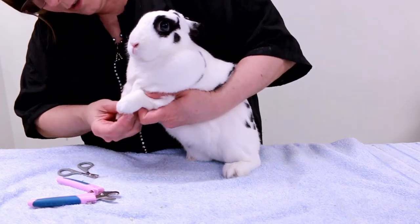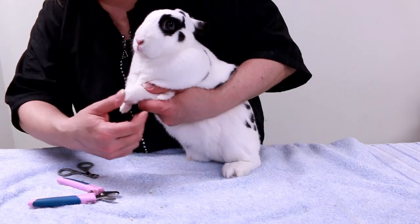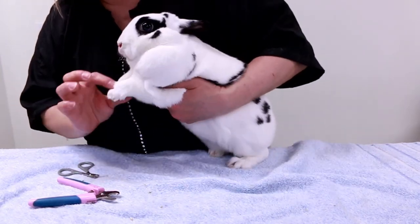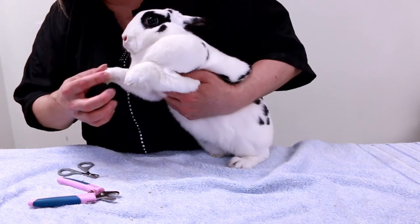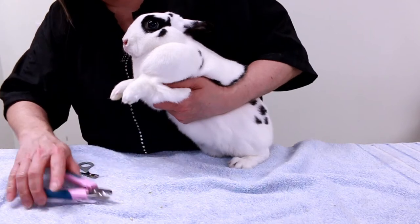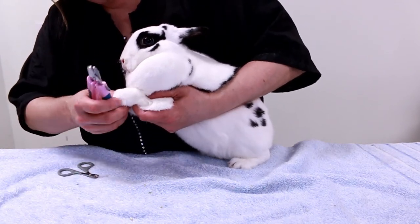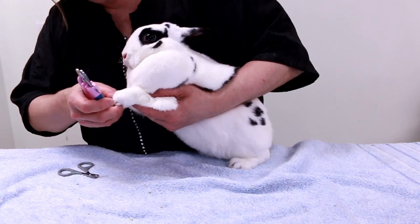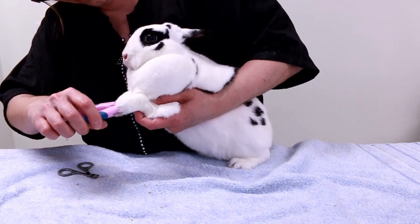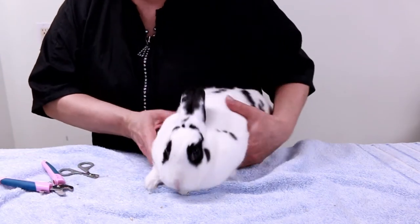You don't want to grab a rabbit's foot and pull it out — that hurts. You have to leave them where the rabbit naturally hangs them. For the dewclaw, you go on the opposite side to get a better angle. Sometimes dewclaws break off on their own. This one is short enough — just a tad is all you need. There's Daisy, all done and groomed.